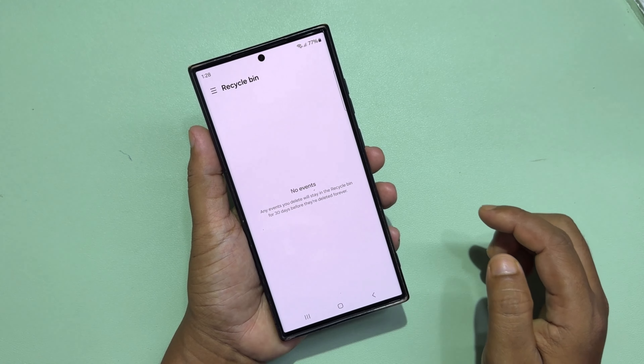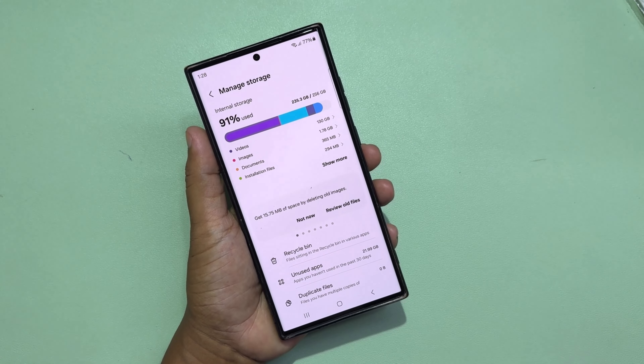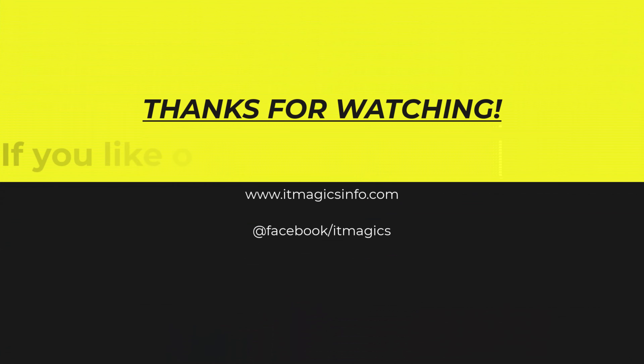This way you can clear your internal storage.